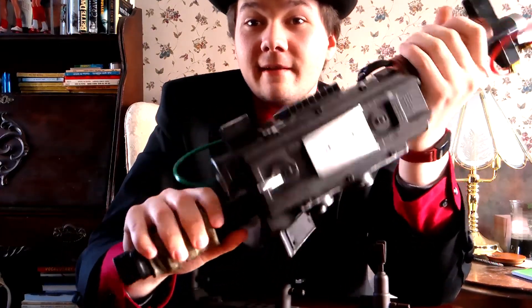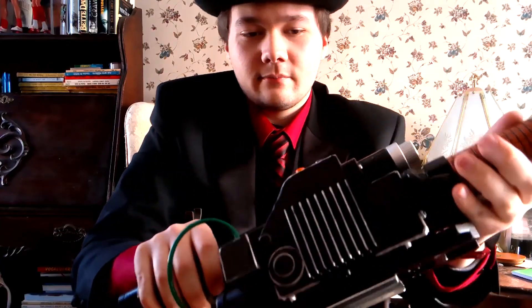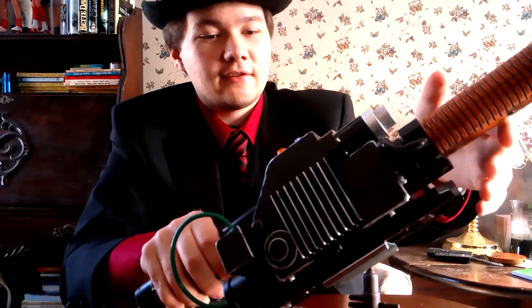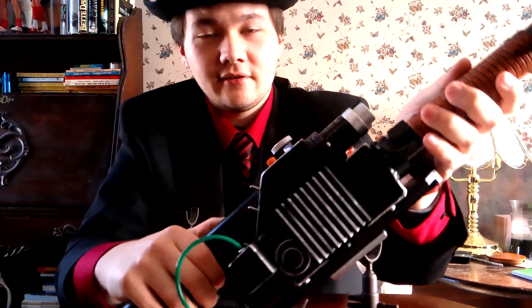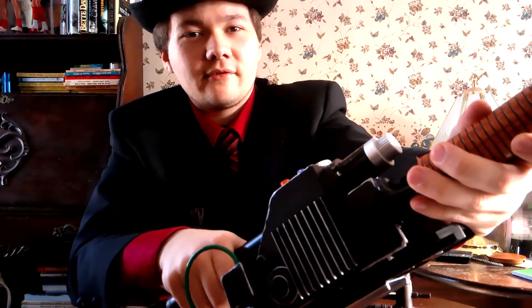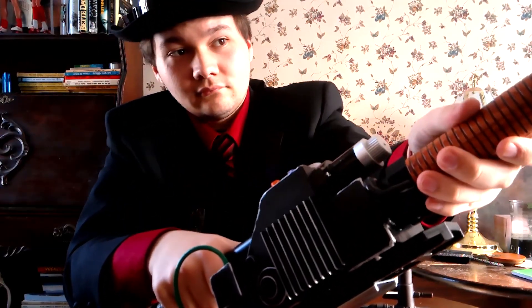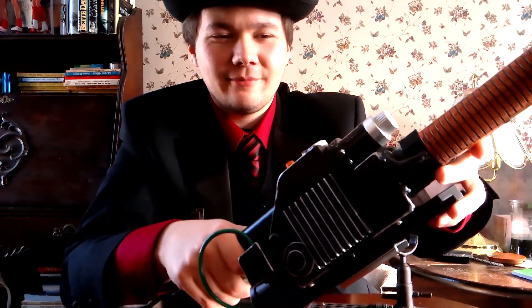Before I show you the accessories, let me show you how the dial works. Once you crank the dial up, it really intensifies — you get faster and stronger vibration. That's pretty incredible — you can really feel the intensity when you turn it up.